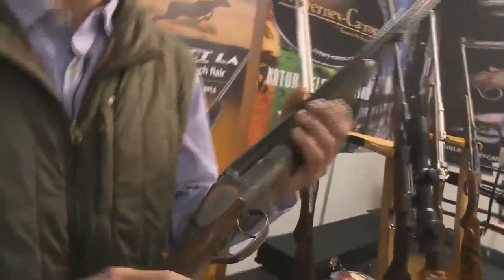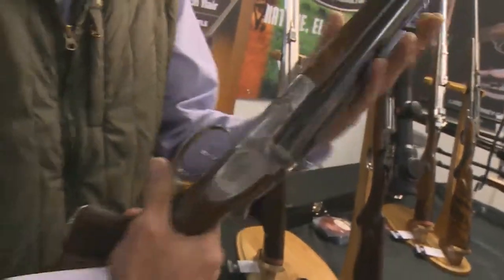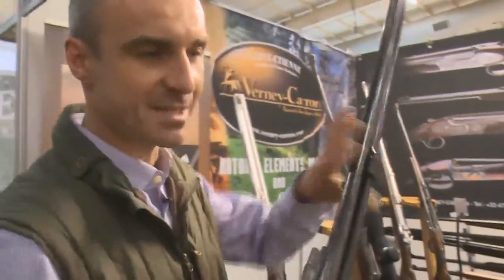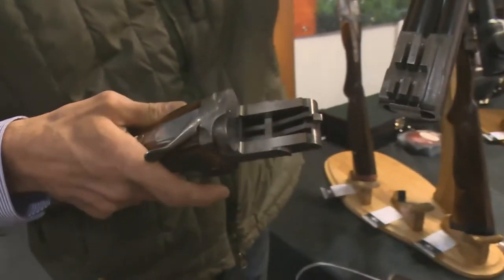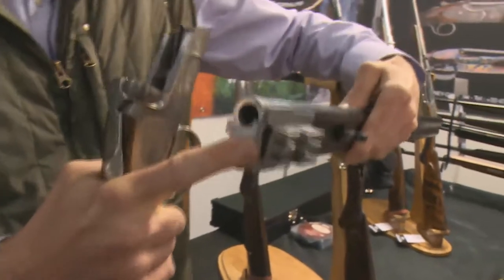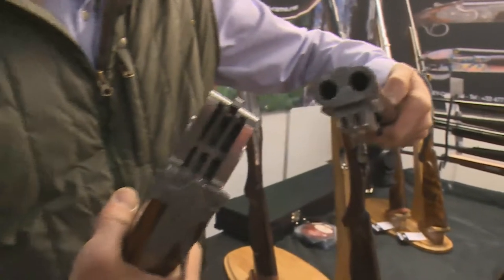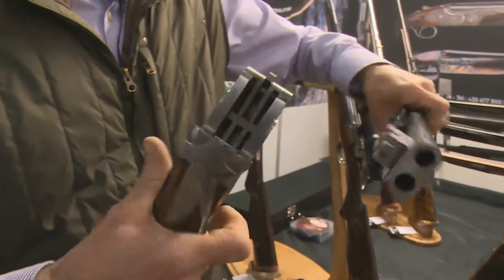Here it's a 500 Nitro Express. Have a look inside — it's very interesting. It's a very, very strong action. Instead of one hook, I've got 1, 2, 3 hooks, 6 faces and a very, very large lock — 24 millimeters. It's just impossible to destroy. It's a very, very strong action.